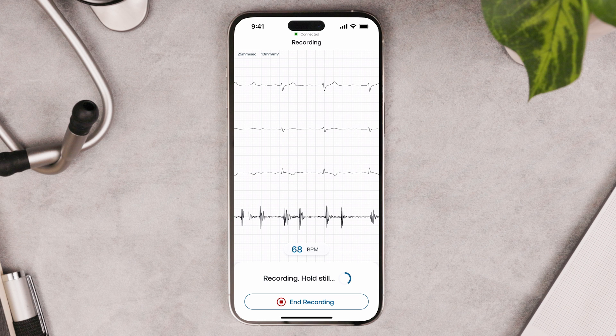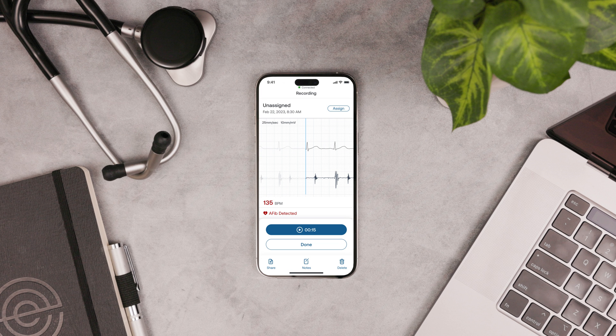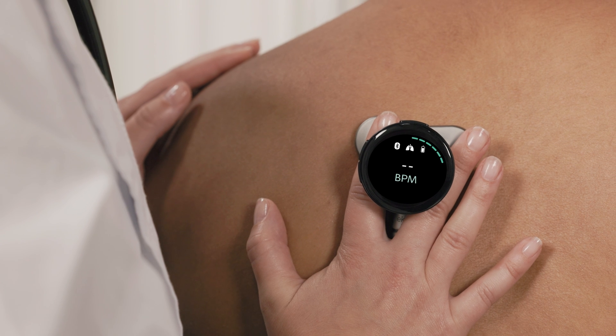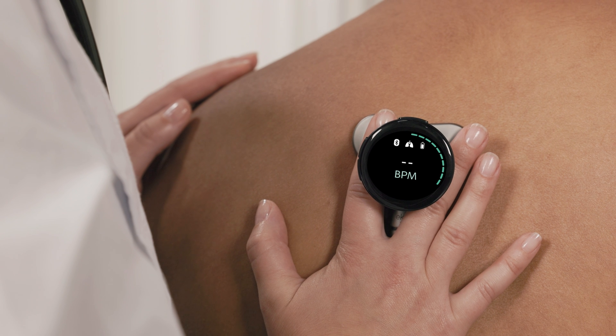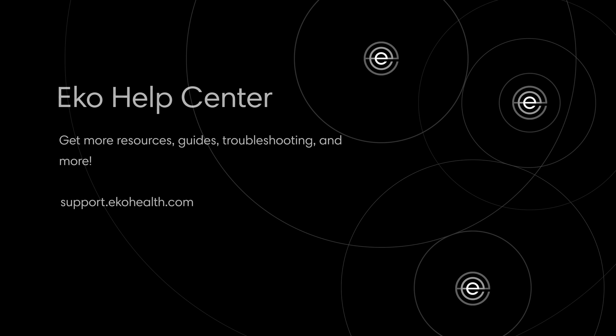We recommend using the Echo app to read and interpret the full 3-lead ECG. If you have AI analysis turned on, you'll see results right on the screen. You can open the Echo app later to review the recording and analysis results. Now that you've learned the basics for the Core 500, you're ready to go. You can learn more in our Help Center at support.echohealth.com.